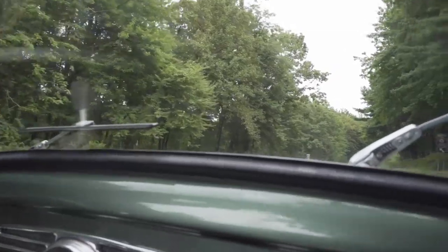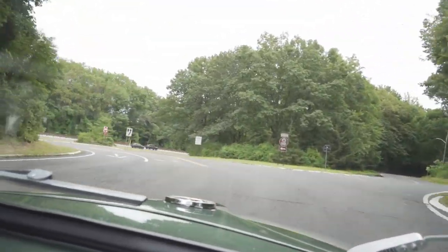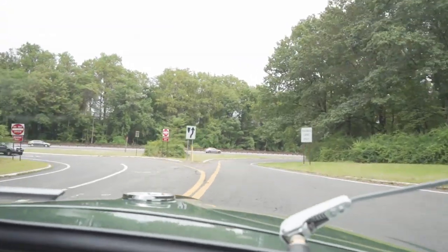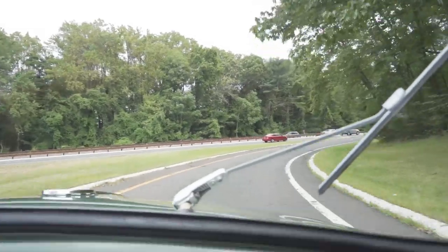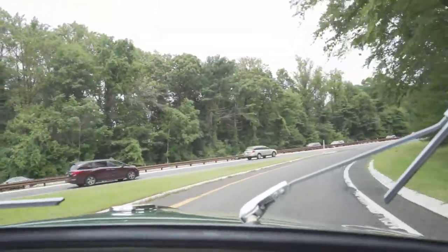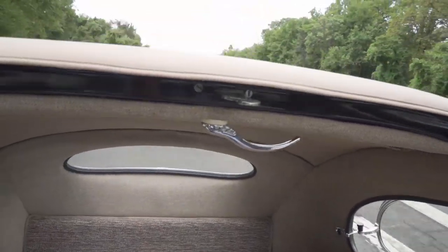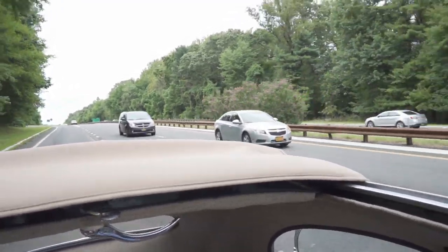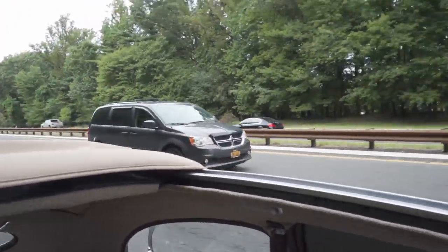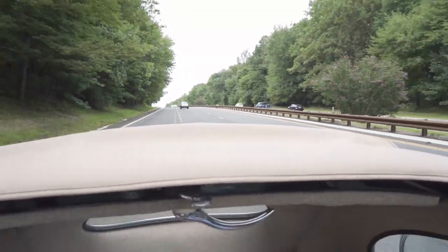We're coming up on Palisades Parkway right now — here's the ramp. For safety, get a good look and make sure you've got some leeway. I've got a guy coming right up on me, so I want to let him go, then I'm going to hit it — third, fourth.